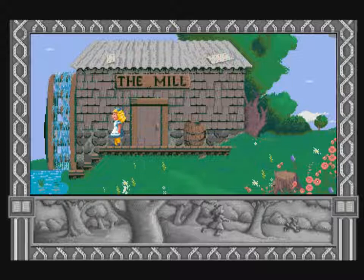You can climb ladders or ropes by standing in front of the ladder or rope and moving the director up or down. Move the director down to kneel so you can crawl through the small passages.